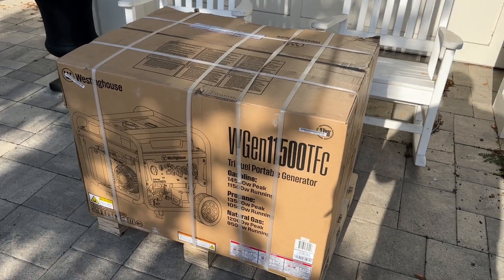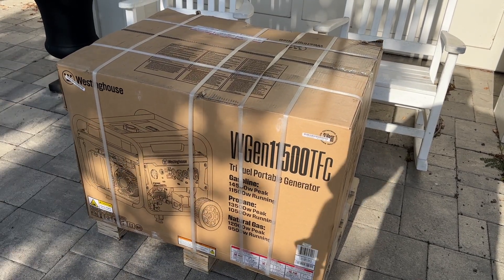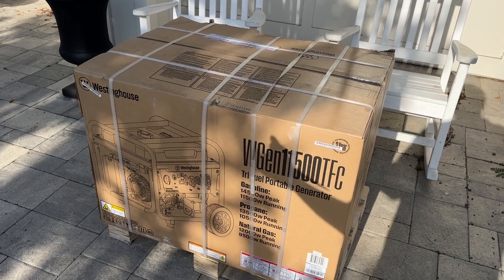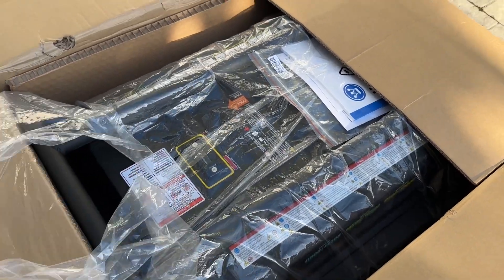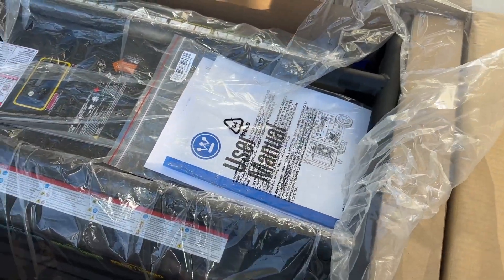So I'm going to get this thing out of the crate, show you what you get for your hard-earned money, and then show you how this, being a traditional generator — non-inverter — will charge a sensitive power station like an EcoFlow Ultra. Full disclaimer: I was not paid by Westinghouse to do this video. They will not partner with me, which is good for you guys because this is an unbiased review.